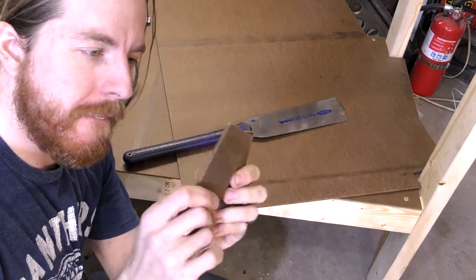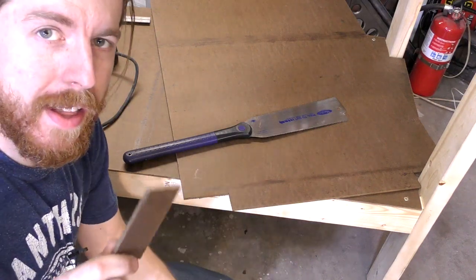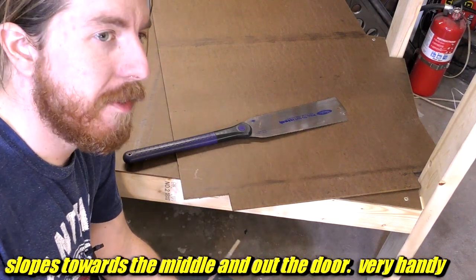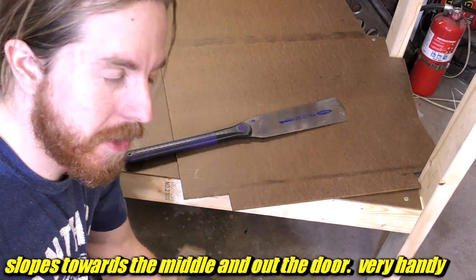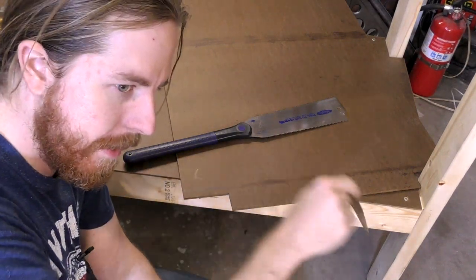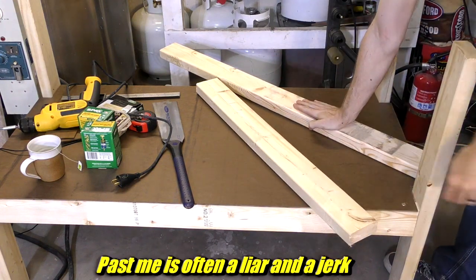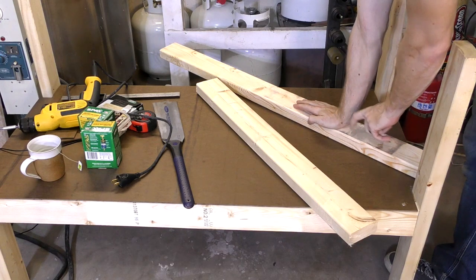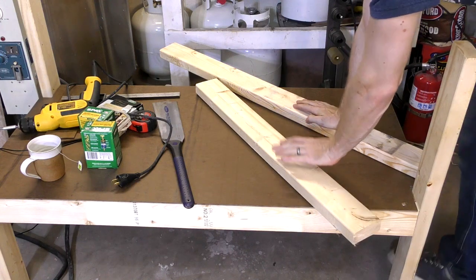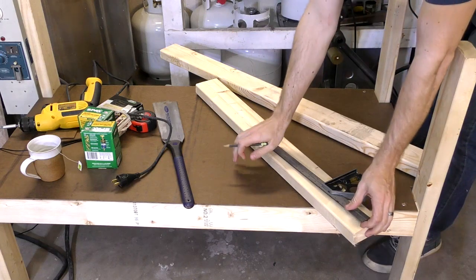These little cutoffs, by the way — very nice for sticking under the legs of stuff on concrete floors. I've never seen a concrete floor that was actually level. This garage isn't level and the concrete floor in my basement certainly isn't level; the closer you get to the drain the less level it is, but I suppose that's on purpose so water can drain.